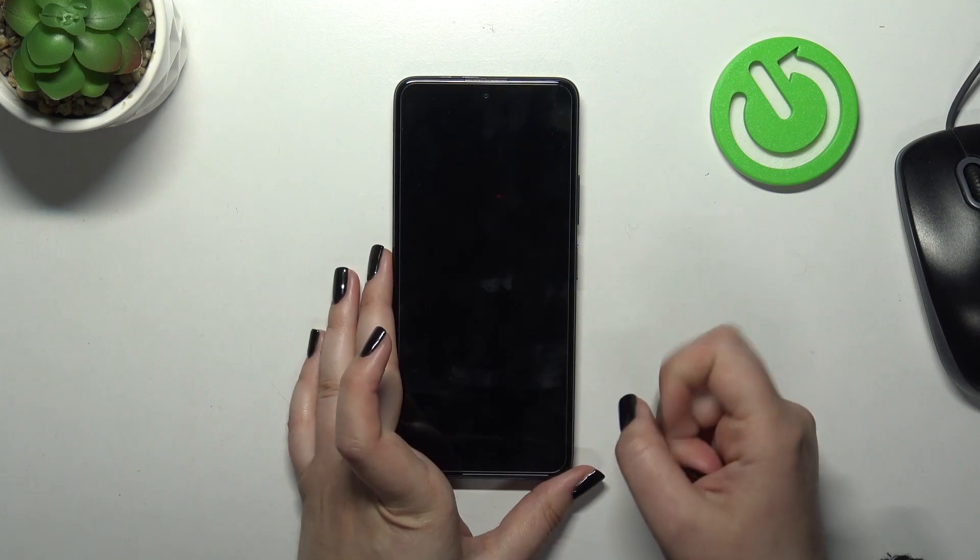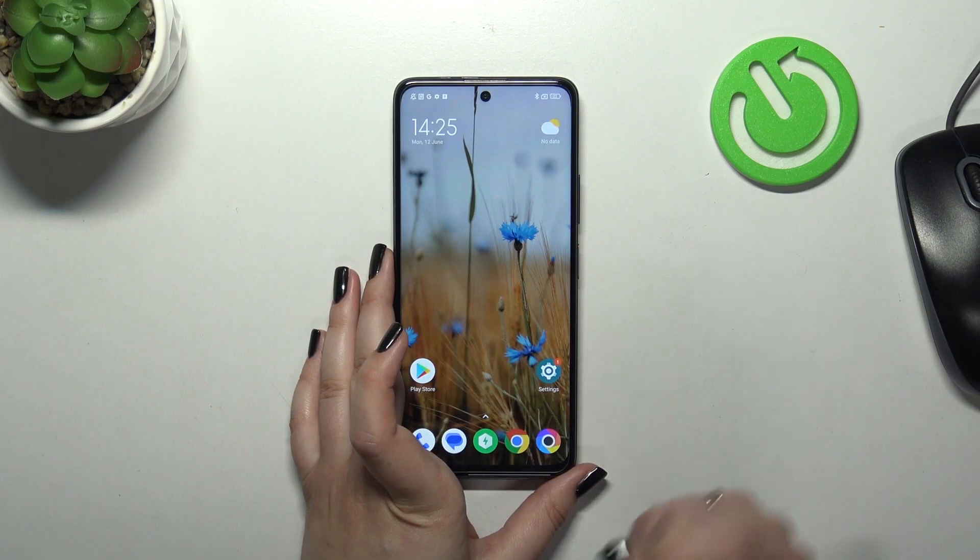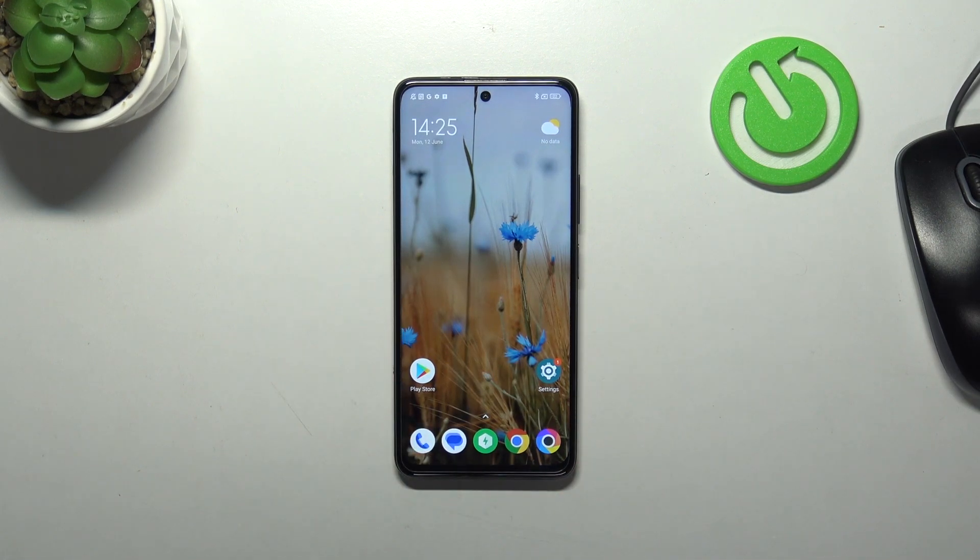Let's check if it is working. Let me lock the device, let me put my finger on the sensor — and as you can see, it is unlocked.